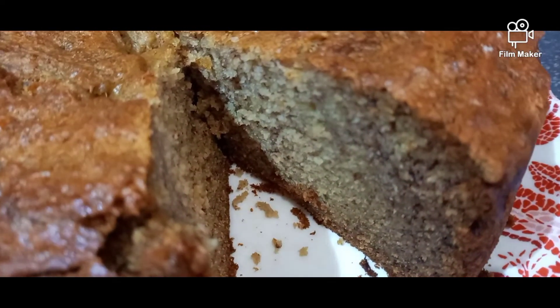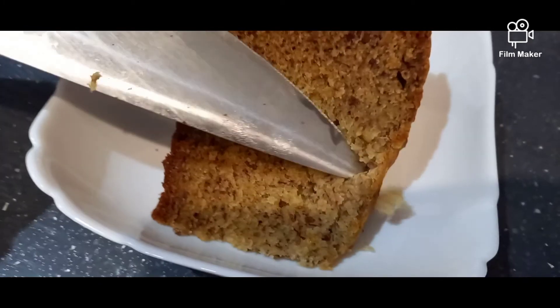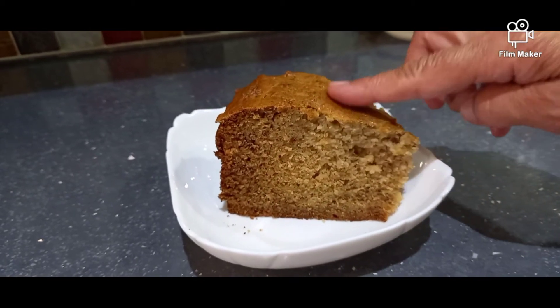As you can see, the cake is very soft from the inside, it looks very delicious, and it's very spongy as well. You can also serve this with custard or just eat it like it is.